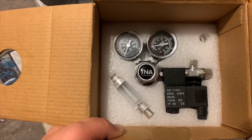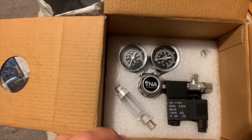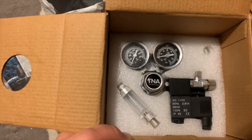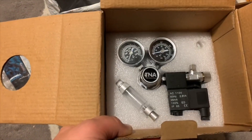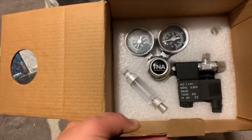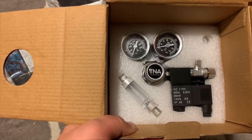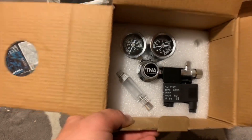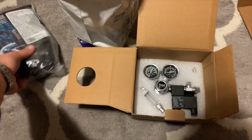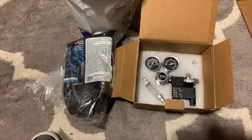Between this CO2 tank that needs to be filled, the actual reactor, and eventually my manifold — plus the Neomag — I think I've got a full calcium reactor setup. So that's pretty tight. These are the last two pieces I needed to get this calcium reactor going. I ordered a couple days ago and it's here already.